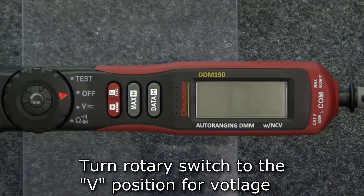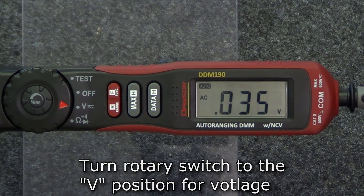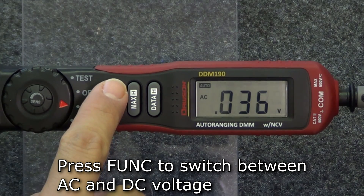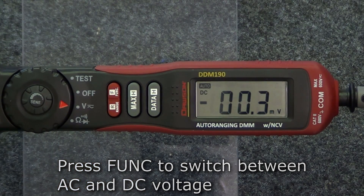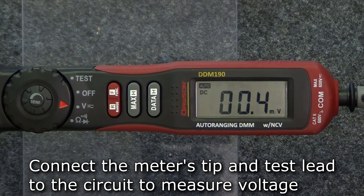To measure voltage, move the rotary switch to the voltage position shown here. To select either AC or DC voltage, press the function button to switch between the two. Extend the tip, connect the test lead, then connect the meter to the circuit. The measured voltage will now be shown on the display.